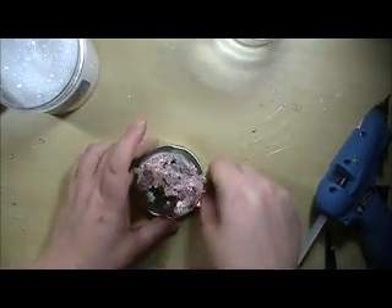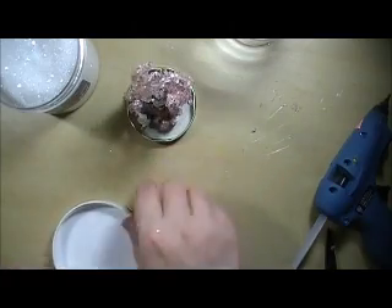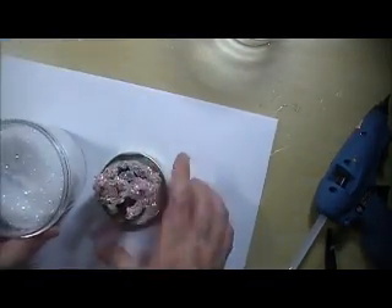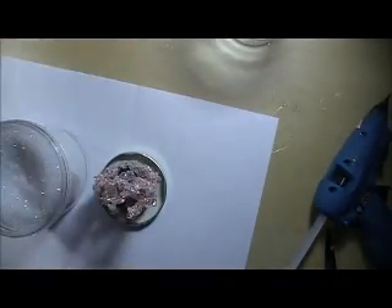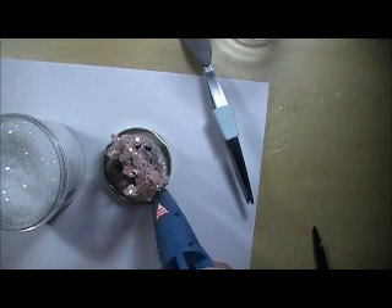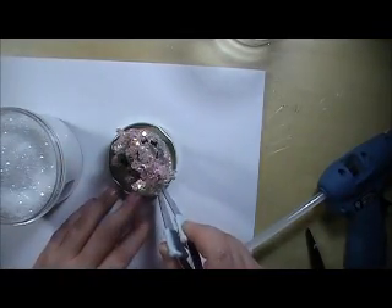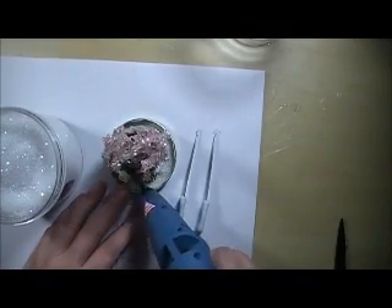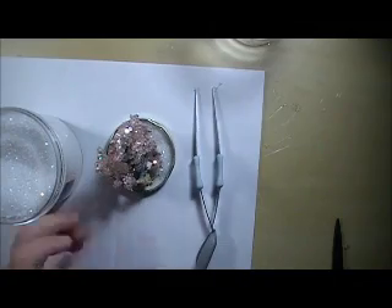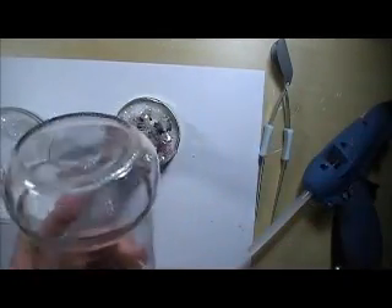So I want to add some diamond dust in the bottom so it looks like it's all snowy and cold. So I'm going to get my paper and flip it over to the other side so I don't mix up the sparkles, and I'm just going to take a little scoop and pour some diamond dust in there.